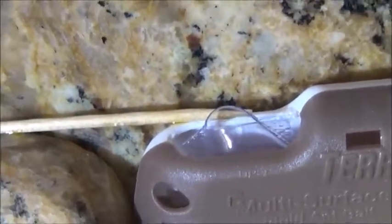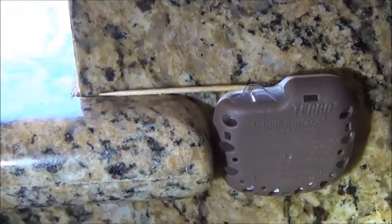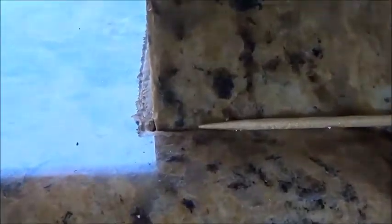And it worked like a charm. In fact today I've only seen two ants altogether. One of them just disappeared into this hole right here.